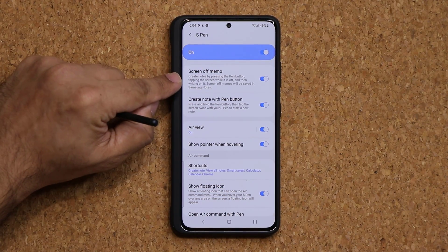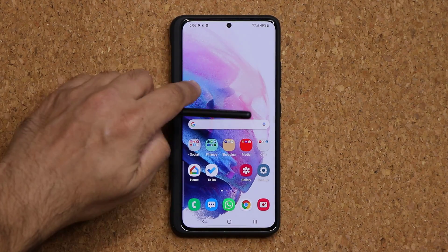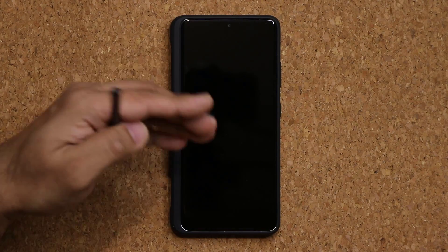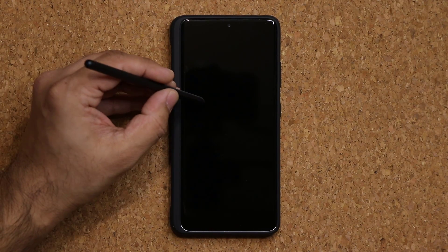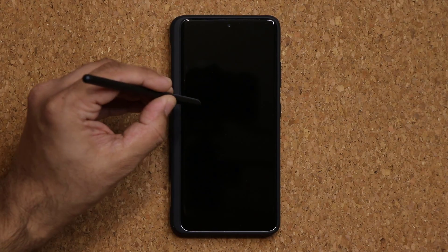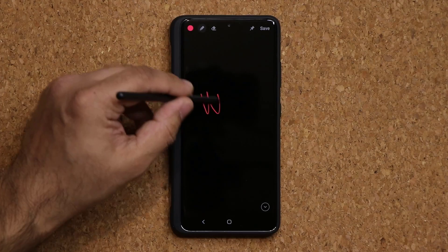The first one is Screen Off Memo. Let me show you what that does. If your phone's screen is off and you're at a meeting and want to jot down a quick note, all you do is press the button, click it, tap on the screen, and that lets you take a quick memo on the go.